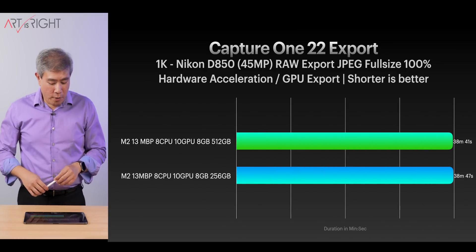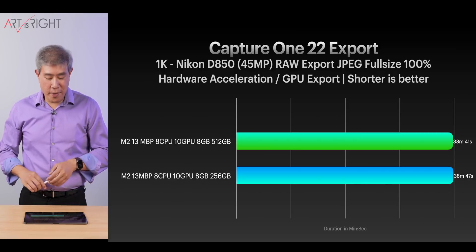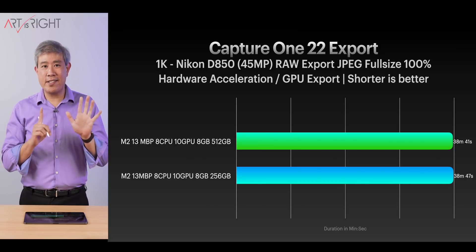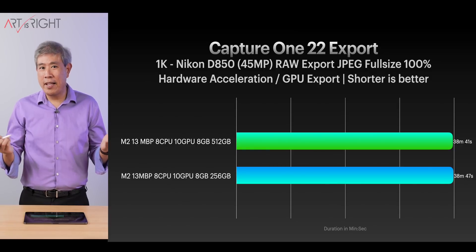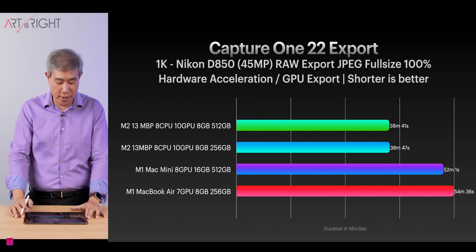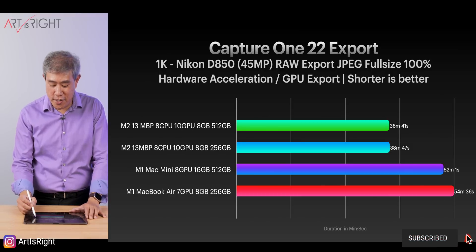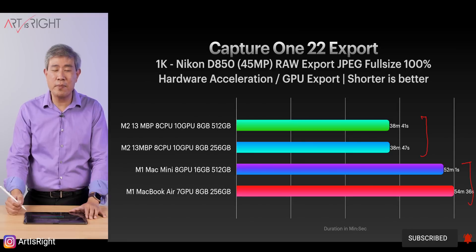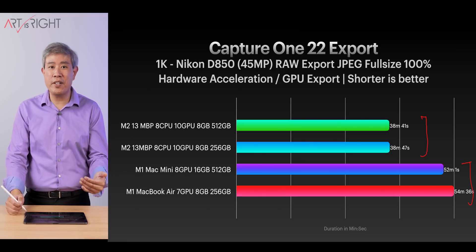For Capture One export, the 512 gigabyte model is faster by around six seconds — a whopping six seconds for a much faster SSD. It doesn't really matter. Comparing with the other machines, the M2 with more GPU cores — up to 10 — is much faster than the M1 generation. This goes to show there's more than just SSD speed to consider: the chip, GPU count, the program being used, and what system resources that program utilizes all play a role.